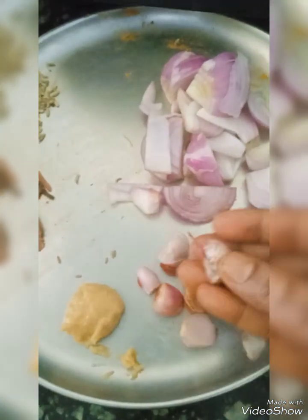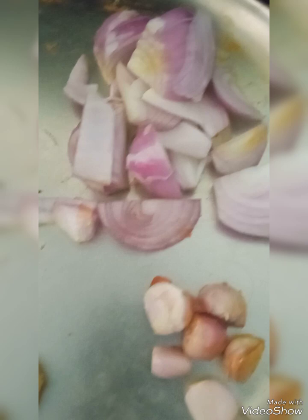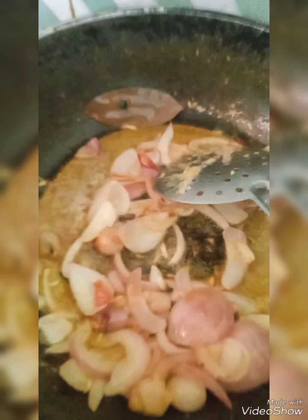Now I heat the oil in a kadai. In that I am going to put small onion, and that is in the paste — whole garam masala, somba. Little salt, now the grinded masala paste.